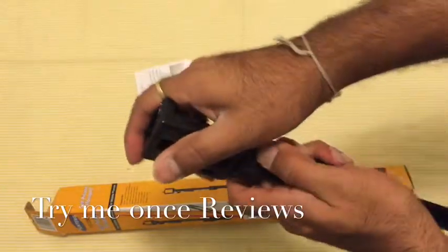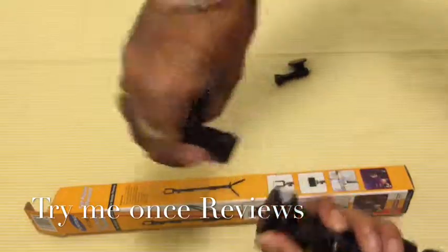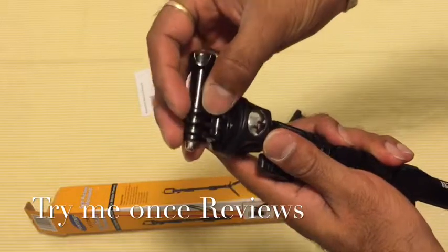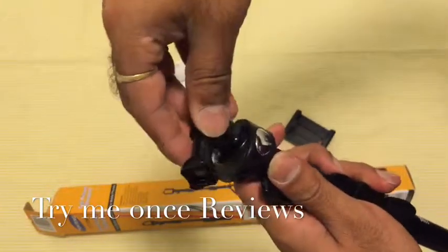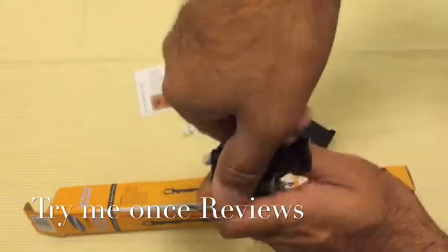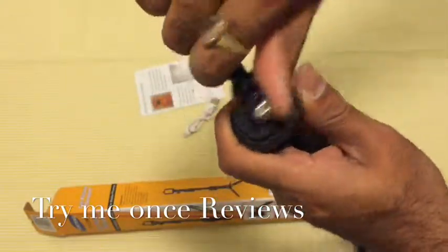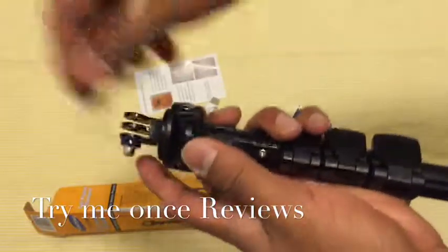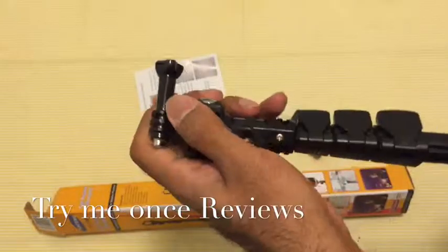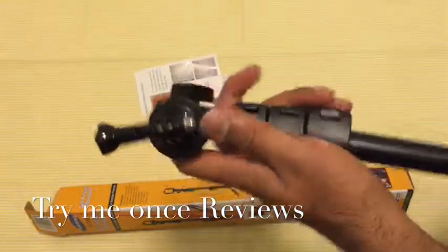Apart from the regular cell phone mount, they've also provided a GoPro mount, so you could mount a GoPro on this as well. You just tighten the adapter, take up the screw, mount your GoPro, tighten it, and you have your GoPro mounted — and you can position it in any direction.